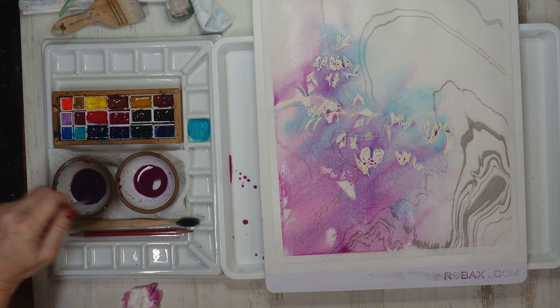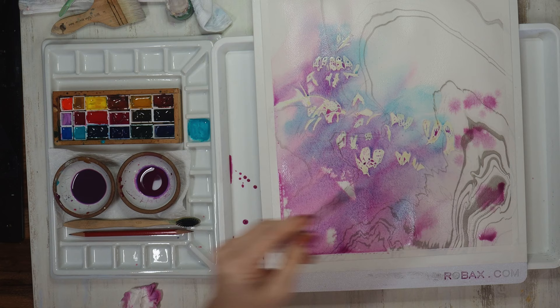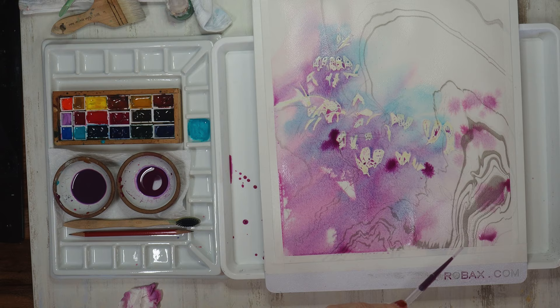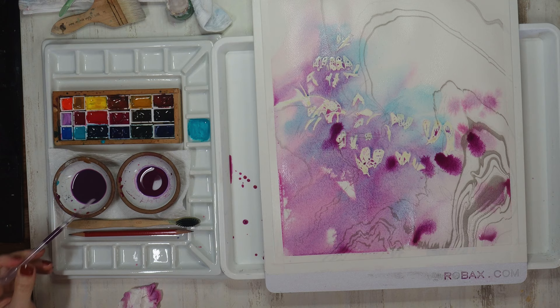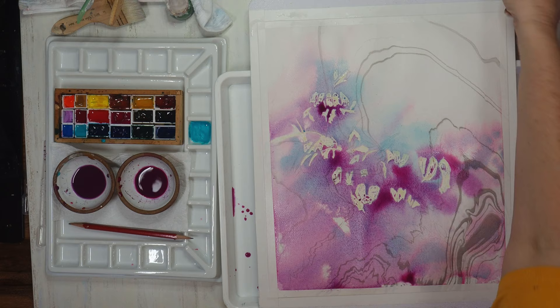While the paper is still wet I'll add any splotches or splatters of additional color where I think it's needed. Since I didn't leave any puddles on the paper, these little splotches should stay somewhat in the area that they're dropped. Just a few more drops of concentrated color where the flowers are, and then I'm going to let this completely dry 100 percent. Remember: let it be and let it dry.